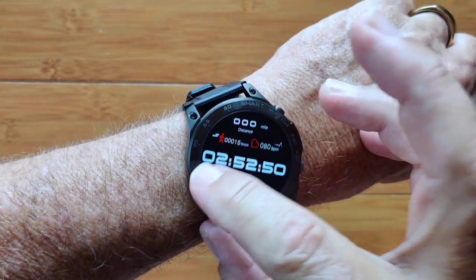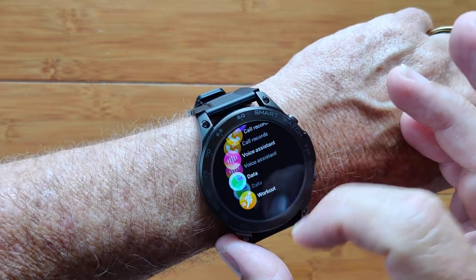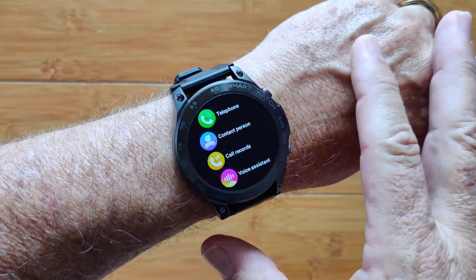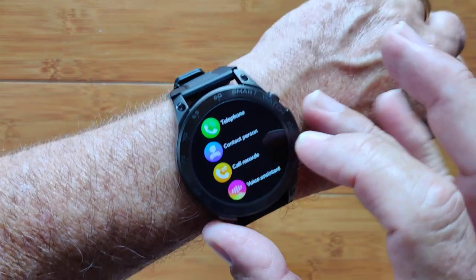Swiping the other direction gives you the full listing of all your different apps. From the top you've got your telephone contacts and call records, all associated with Bluetooth calling — no SIM card, but it will pair to your phone to make and receive calls using your phone.